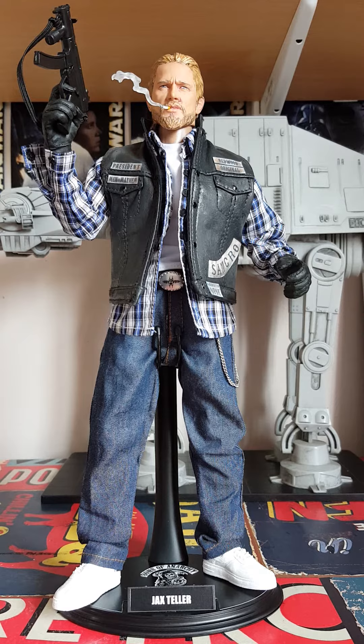I'm a huge fan of Sons of Anarchy and a huge fan of Jax Teller. I watched all six seasons in about two months. I started sort of in February this year so really late to the game. I absolutely loved the show and I loved Charlie Hunnam in the role, and as soon as I finished watching it I knew that I wanted to make a custom figure of him.